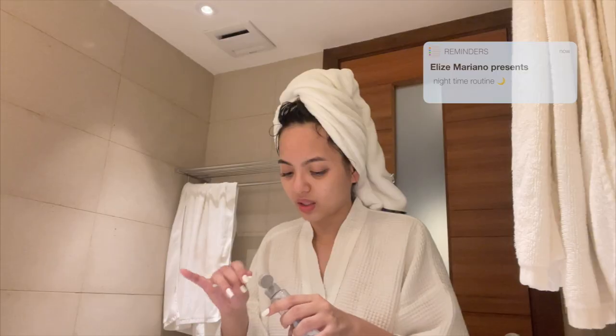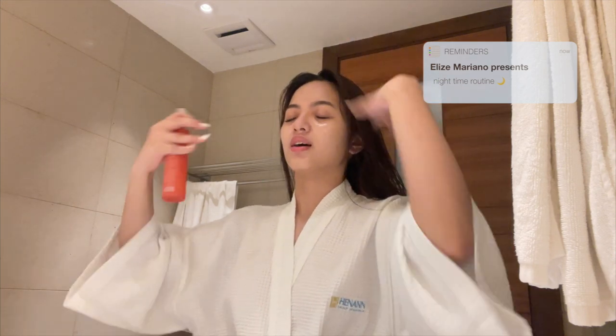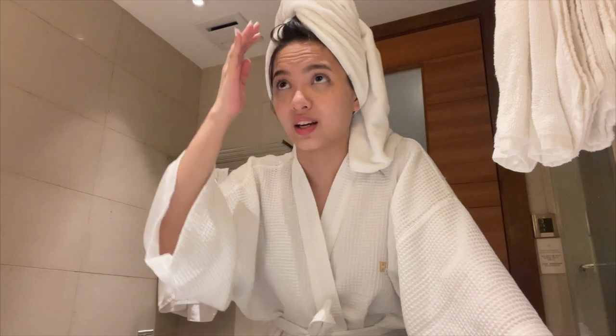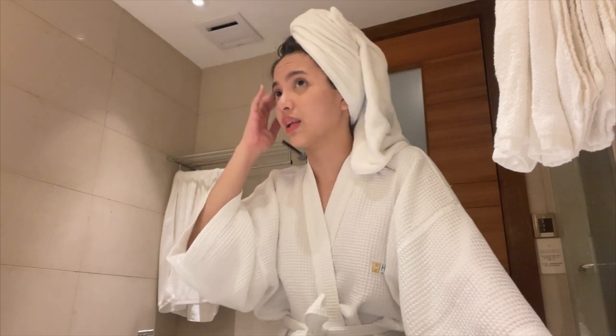Hi! I just took a bath and today I want to show you guys my nighttime skincare routine. I've been wanting to do this but I wasn't able to since I've been busy. This is not my complete routine because this is a travel version — I'm on vacation so I couldn't bring every skincare product I have.